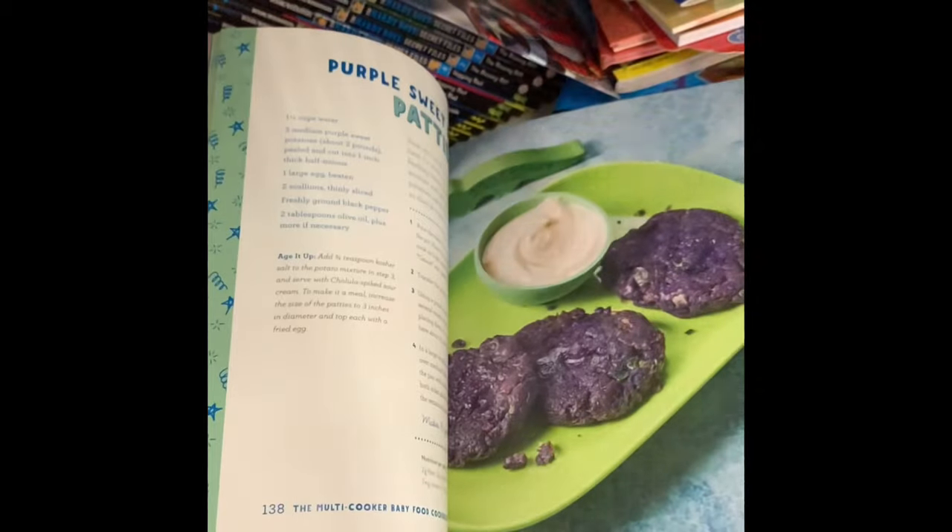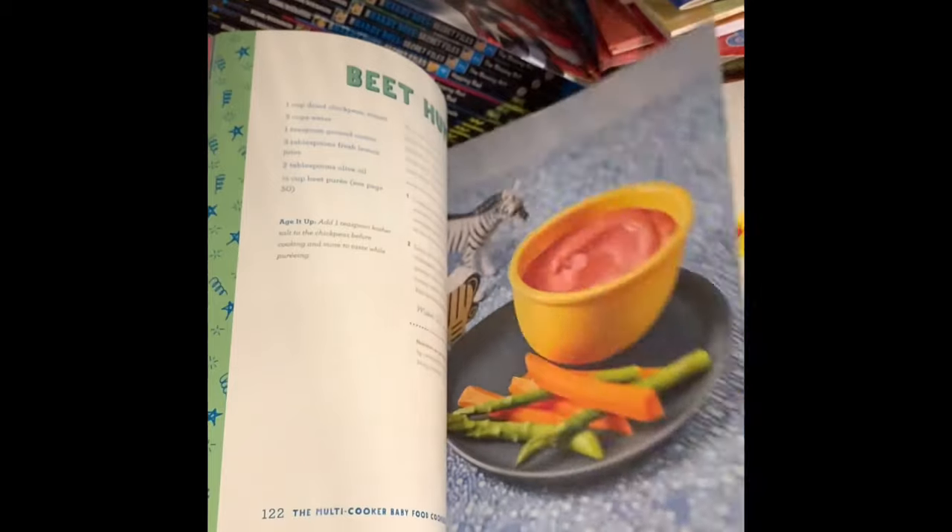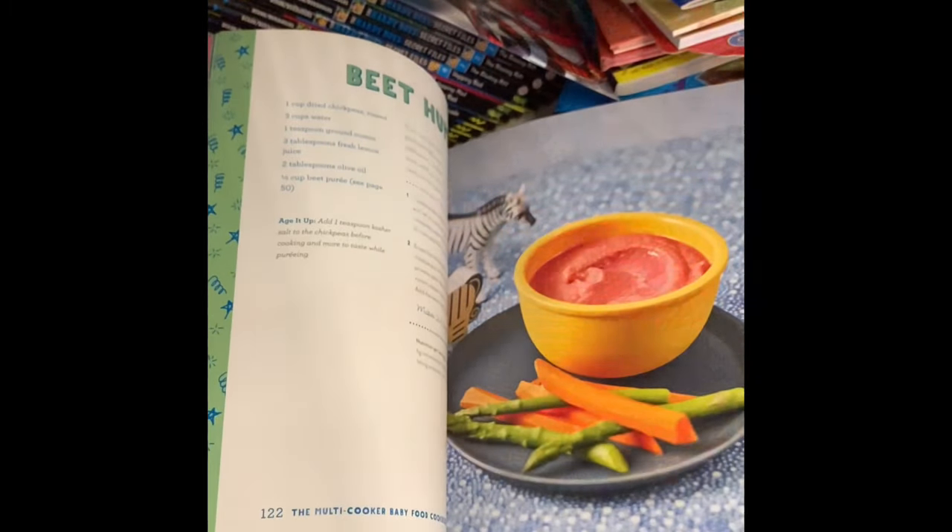For $1.25 you can't go wrong. These make great gifts and great rainy day activities, so definitely keep an eye on your book section.